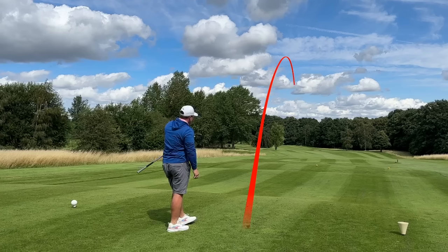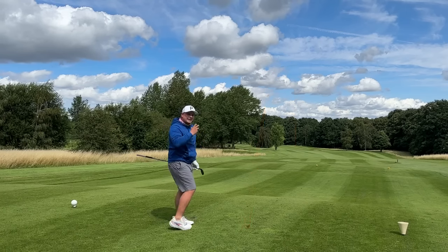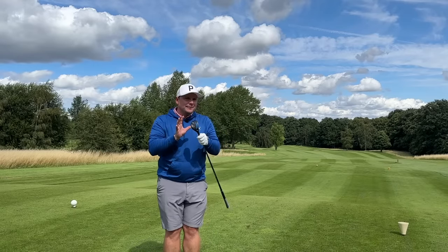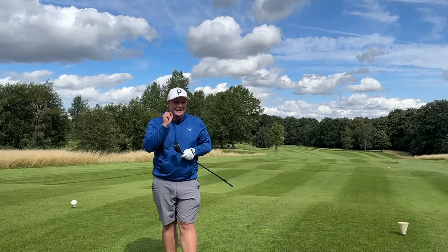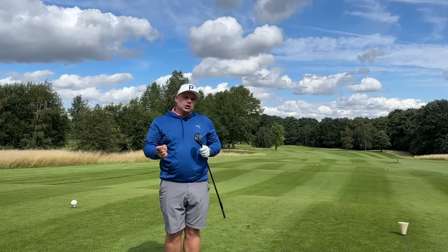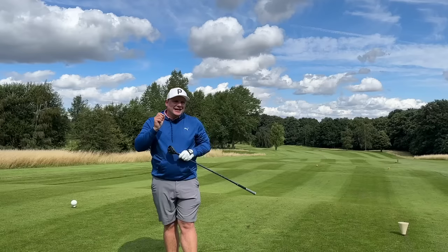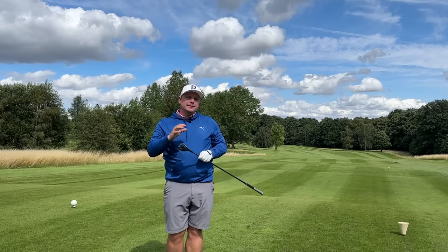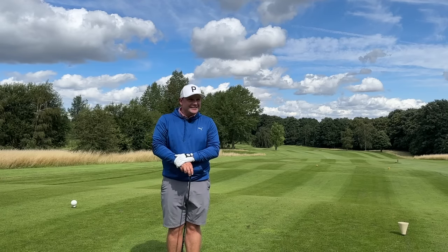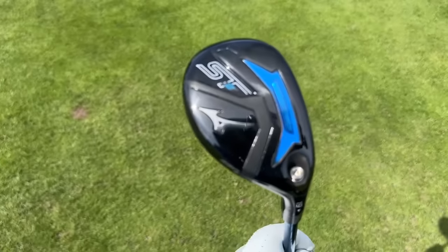That's not a shot the average golfer who goes and buys this will be hitting, because I think this is designed for the better golfer — the golfer that aspires to not hit shots like that strike. Let's go and find another hole, let's test this club in some different scenarios, then let's jump in the studio and see just how good this club is, and let's be honest, if it's worth the price tag.